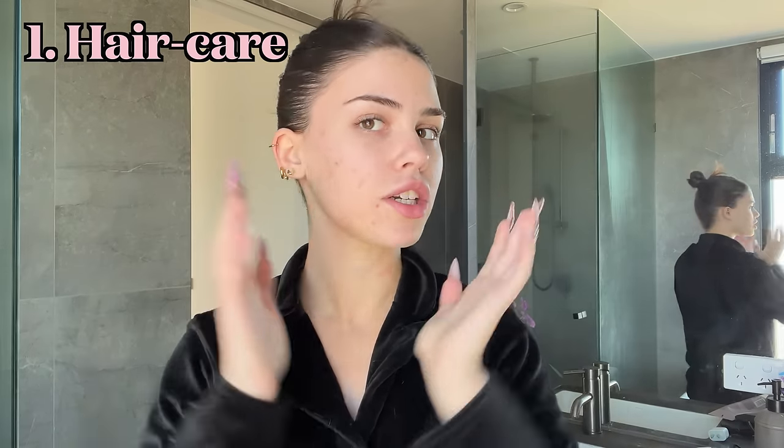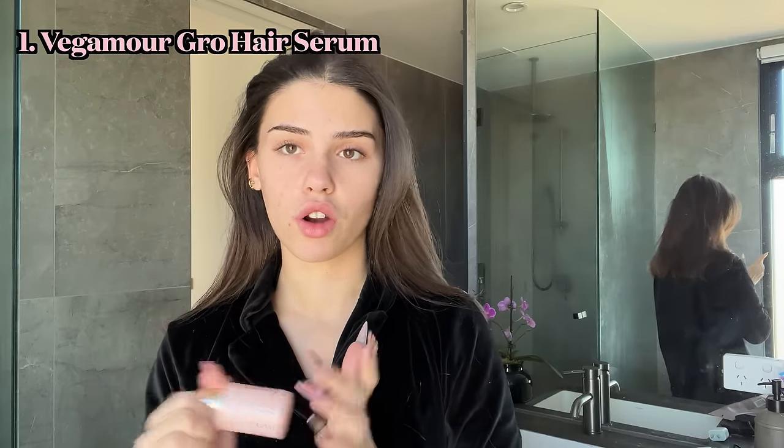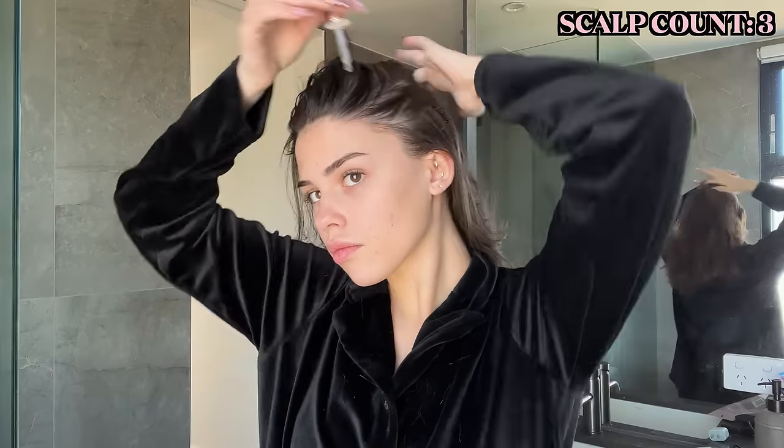So first off, this is quite high maintenance, but I'm on a hair health journey. I've really been trying to take care of my hair. Every time before I wash it, I like to put some oil on my scalp and some treatments in the ends of my hair so I can have fresh, healthy hair for a couple of days. I've been trying a few different oils. Right now I'm using the Vegamore Hair Serum, rosemary oil, and castor oil. I section my hair, put the oil on the scalp, and do this until most of my scalp is covered.